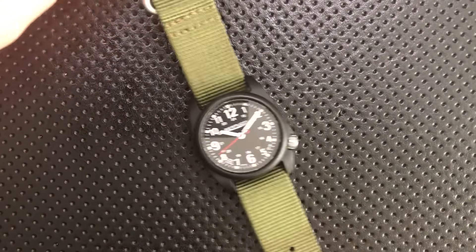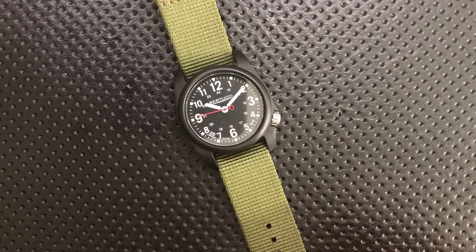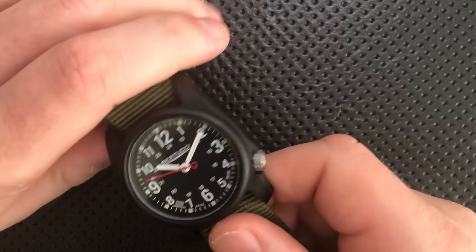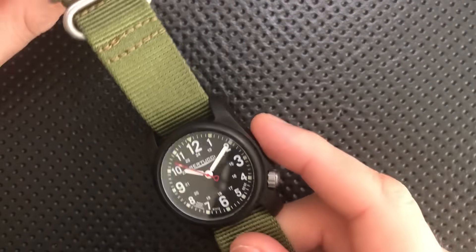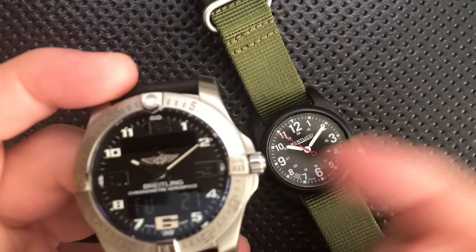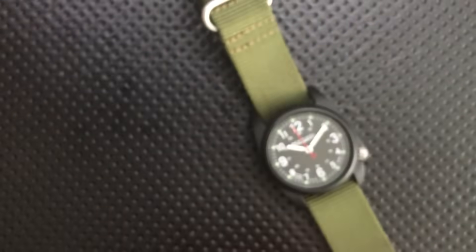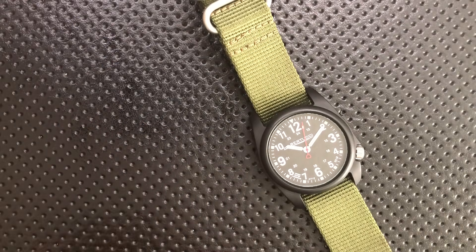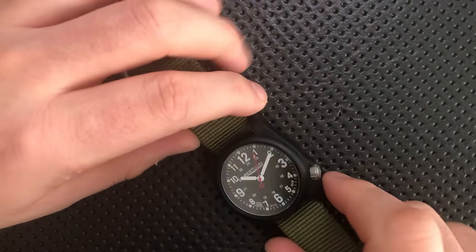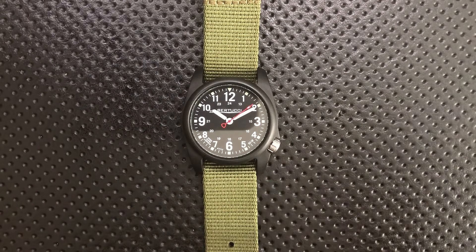So let's talk about the good, the great, the bad, and the ugly of the Bertucci DX3. On the good side, I do love the use of the off-center crown. Having the crown prominent on the side can actually be a slight ergonomic issue — it can jab into your hand as you're wearing the watch. Having it down there makes the watch look a little smaller and wear a little smaller. It's a beautiful thing.